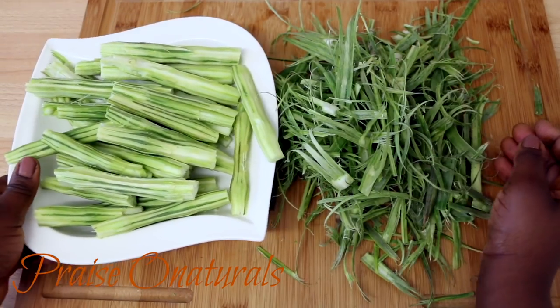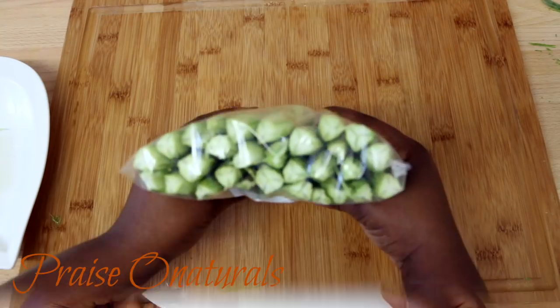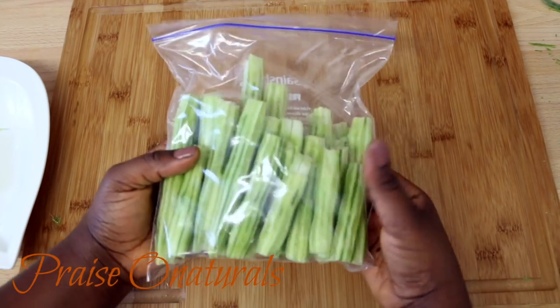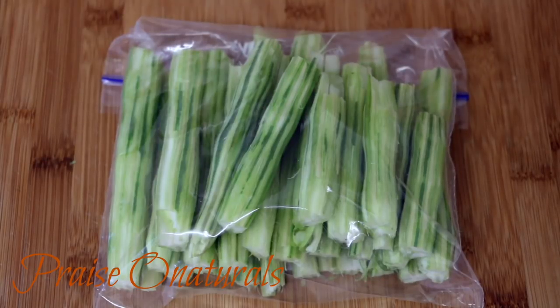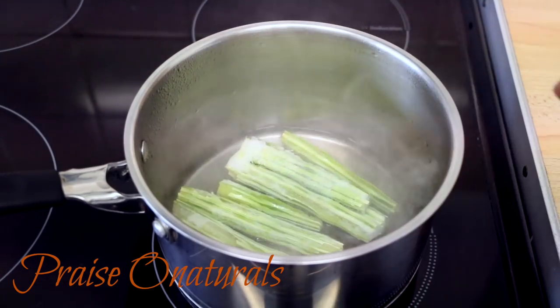Once you finish prepping, you can cut it the way you like. You can put it in your fridge and use it quickly, or just freeze it and use it over at least a couple of months or so. Put it in a freezer bag or anything you like and then put it in your freezer.